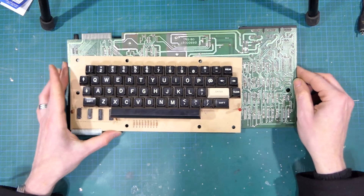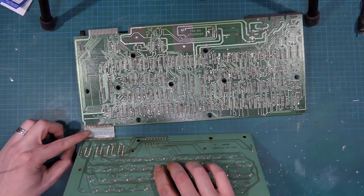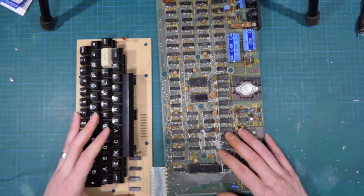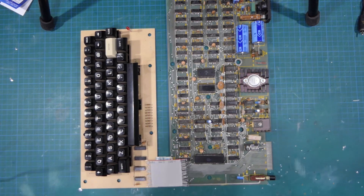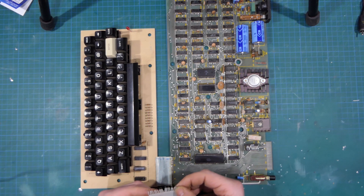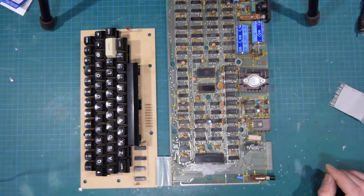The TRS-80's keyboard is connected permanently via this ribbon cable and, like most, mine has actually started to flake away. There's not much left of it. So I'm going to be replacing that with this bit of ribbon cable that I've already prepared. It's just a 40-core bit of ribbon cable with every second wire taken out to give us our 20 pins that we need.